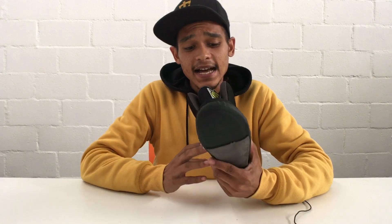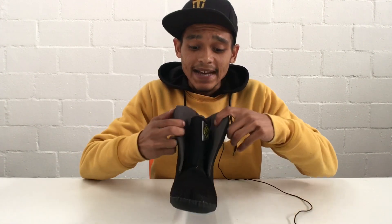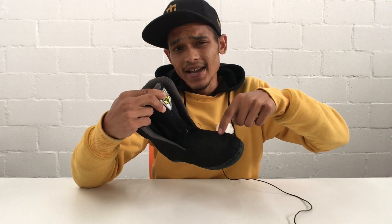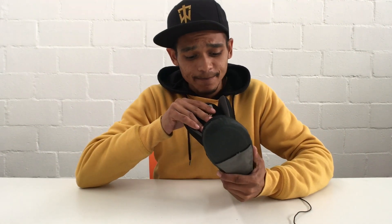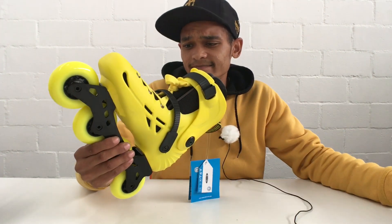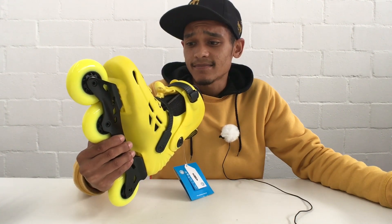Another thing that I personally love about this liner is where the tongue ends. It actually ends right over here, compared to other liners that go all the way to the bottom and make the tongue flip out all the way. With this liner it actually ends here, so when the liner is in the skate you can't really see much of those openings, which is very pleasant-looking — aesthetically pleasing. I'm going to need to use this liner to actually give you guys some proper feedback on what the liner feels like.